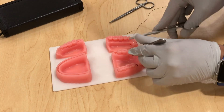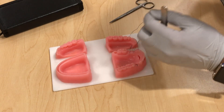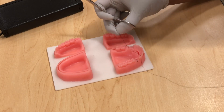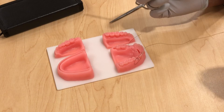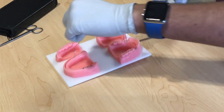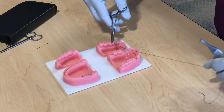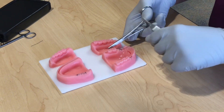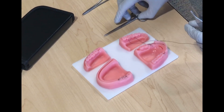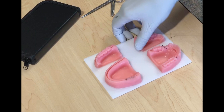Apply the same principles holding the tissue. Just like what we did for the simple interrupted, do two loops toward the short end, then go and grab it and pull across. Do a single loop toward the short end and pull across. Do one last loop toward the short end, pull across, then cut it. There you have it — that's why it's called figure of eight, because it looks like an eight.